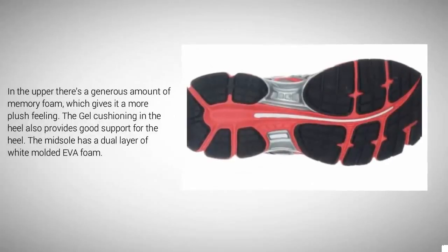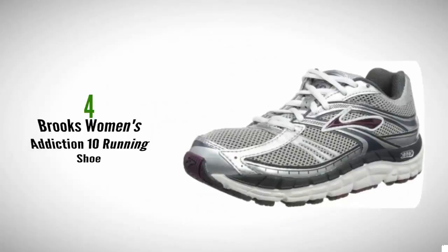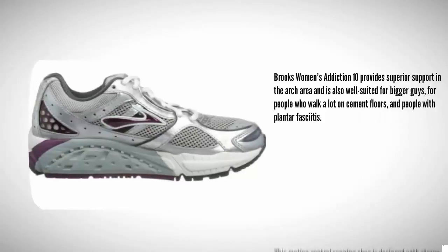In the upper, there's a generous amount of memory foam which gives it a more plush feeling. The gel cushioning in the heel also provides good support for the heel. The midsole has a dual layer of white molded EVA foam.